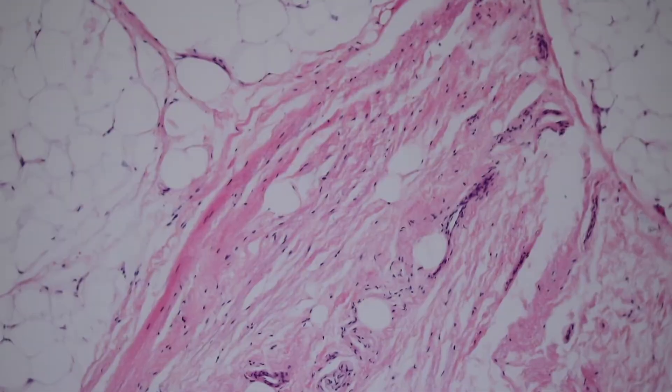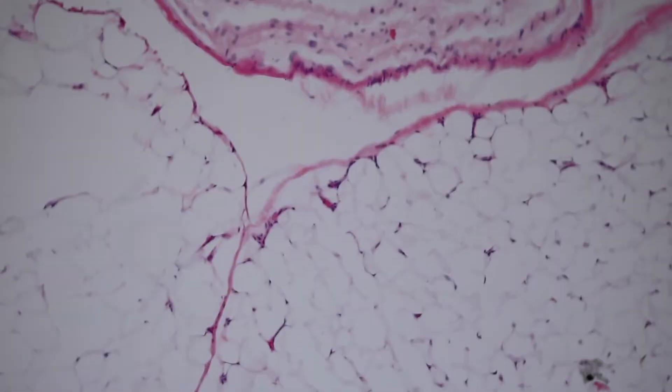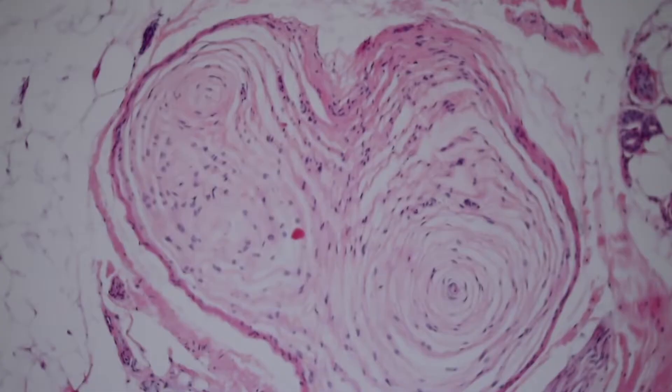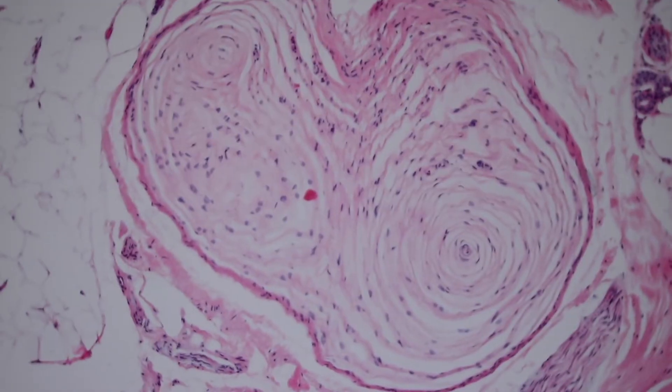These structures over here are one of my favorite normal structures in the human body. The onion skin beauty of the Pacinian corpuscle — these structures are basically attached to a nerve and are made of multiple swirled layers around the outside. They're deep down in the tissue and their job is to receive deep touch or pressure.